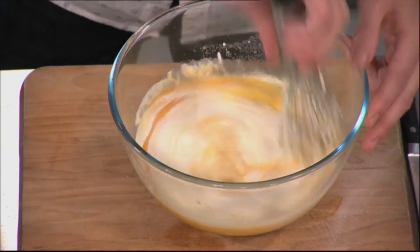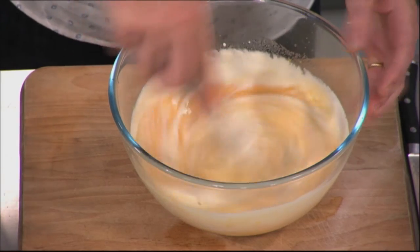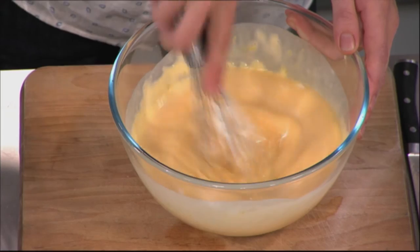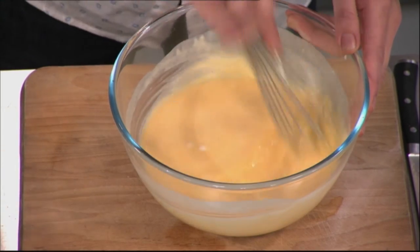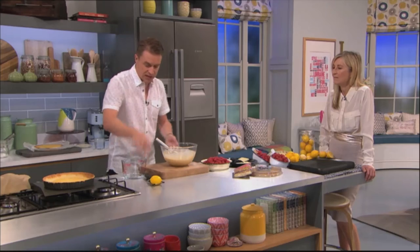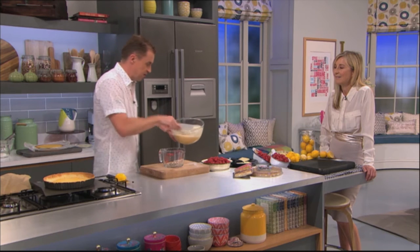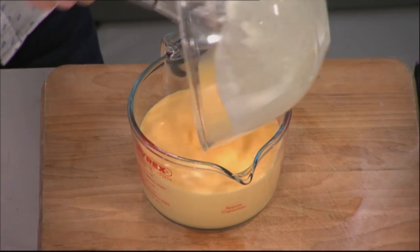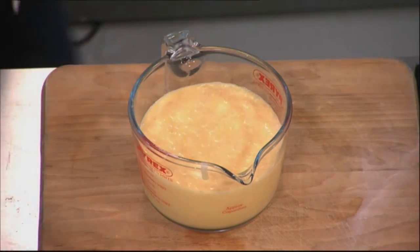We're going to fold — or you can just literally mix everything together with a whisk, so it only just combines. You don't want to over-mix it. We're going to get this mixture and put it into a jug. We've got an oven preheated, 160 degrees. And this is a slower cook, a slower bake.